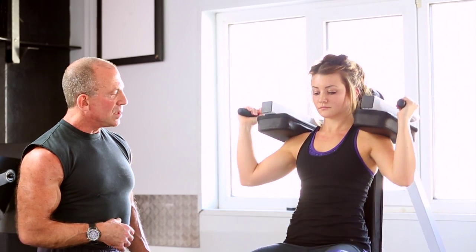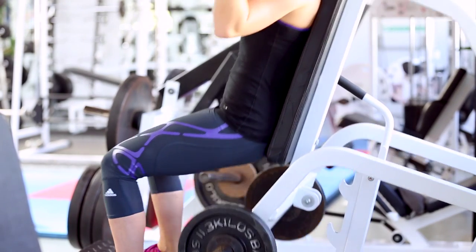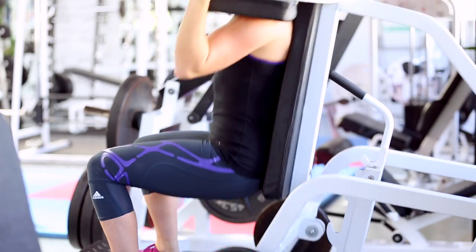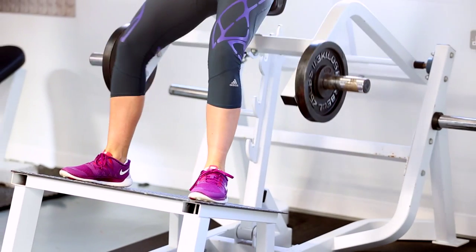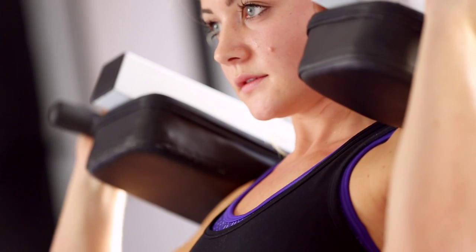Emily is showing good form and full muscle fiber recruitment by slowly and forcibly raising the weight and slowly and methodically lowering it. By slowing down the rate of the exercise, you gain a lot more stimulation and efficiency, and in this case there's a lot less chance of injury to your knees.